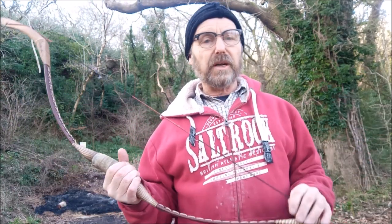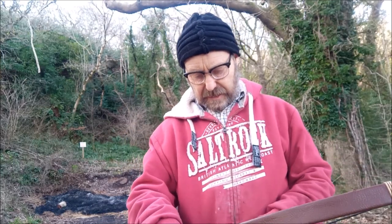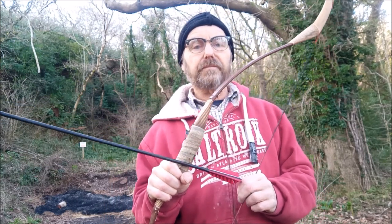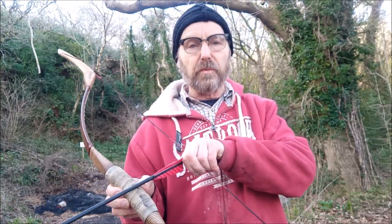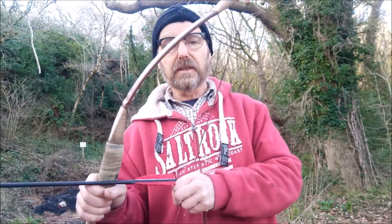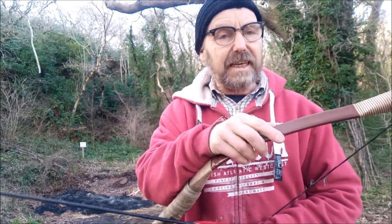I've probably destrung it once or twice, but when I realized that fiberglass doesn't need destringing I just didn't bother. I've got a bit of masking tape on the handle because it's got a little bit of a leathery type thing on there and I just didn't want to wear it out. It's a bit spongy actually - probably to absorb any vibration - with a little bit of plasticky stuff.